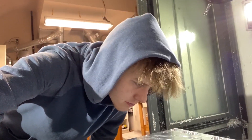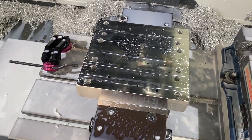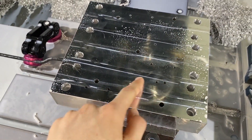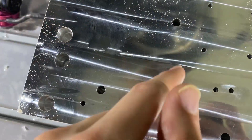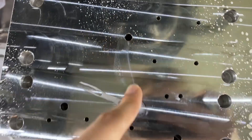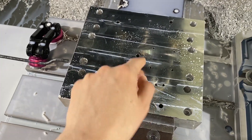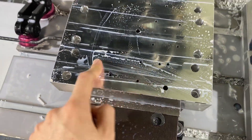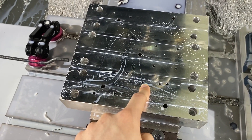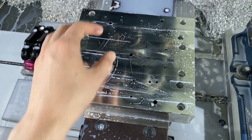It looks pretty good. I flipped the mold over, decked it, chamfered it, and now I'm coming in and drilling a bunch of clearance holes to mate with the ejector pin holes. You should be able to see through those. I drilled 0.275 holes that go halfway down for the quarter inch, and 0.150 holes for the eighth inch.